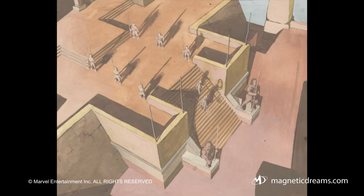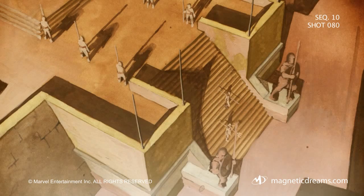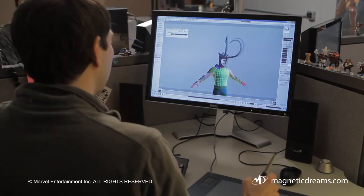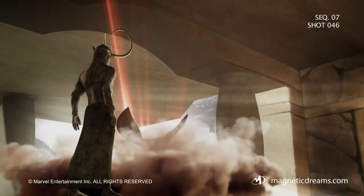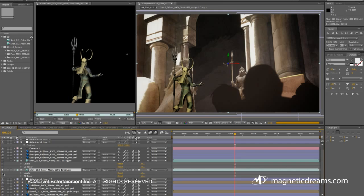Simple things like a head turn or someone walking from point A to point B within a frame became nearly impossible working with the 2D art. So we would have to create a 3D character that could either turn his head or move across the frame. 3D is a whole different beast — everything is built from scratch. We have models that are built, and there's also just trying to integrate our 3D with the 2D.